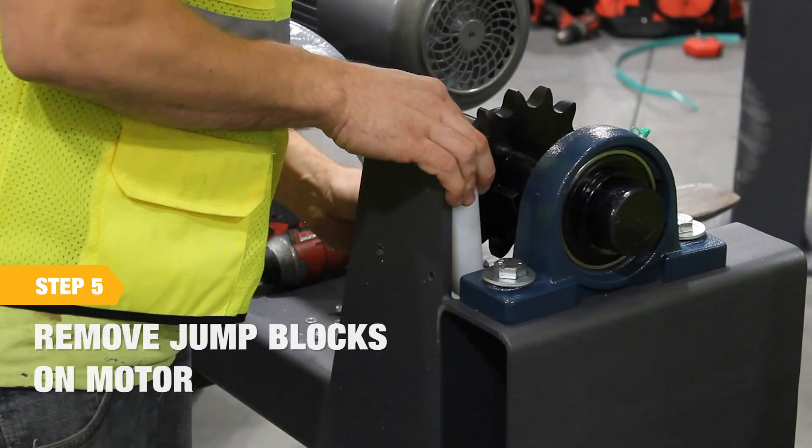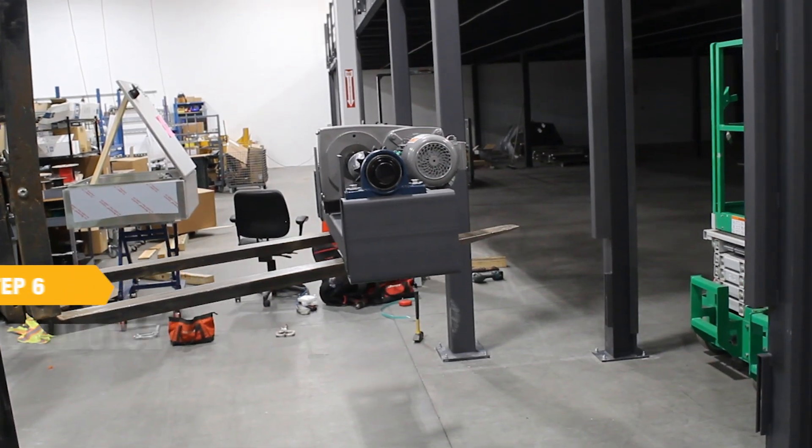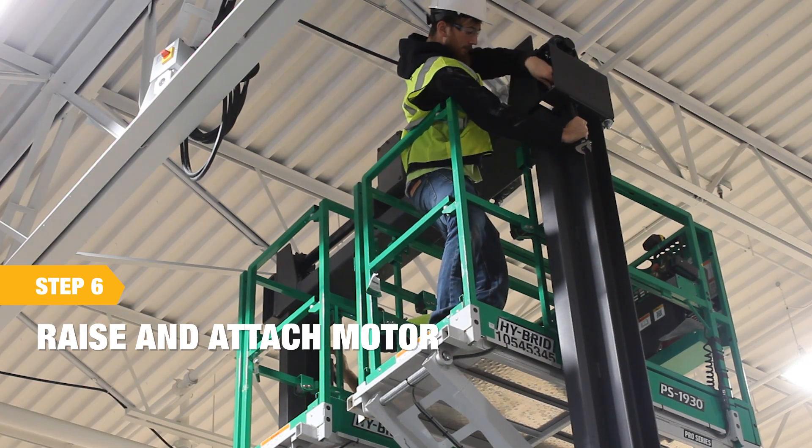Before raising the motor into position, remove the jump blocks. Raise and attach the motor. Ensure that the jump blocks are on the same side as the chain tube.